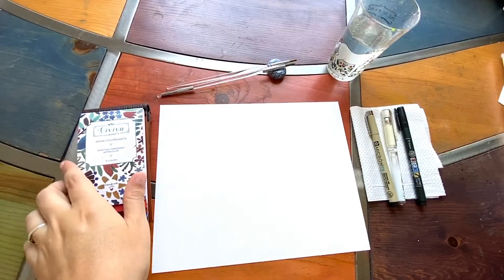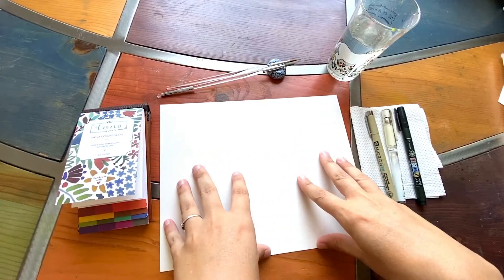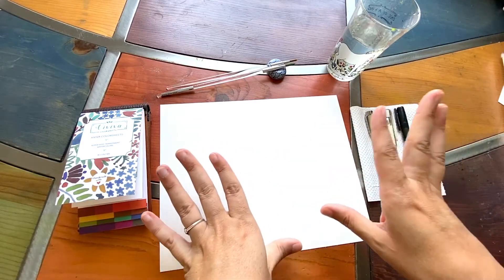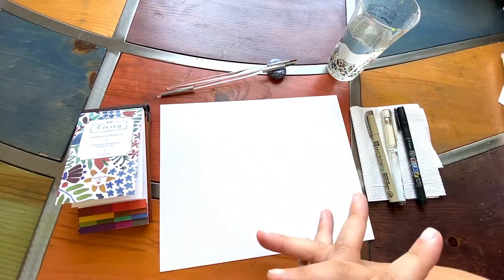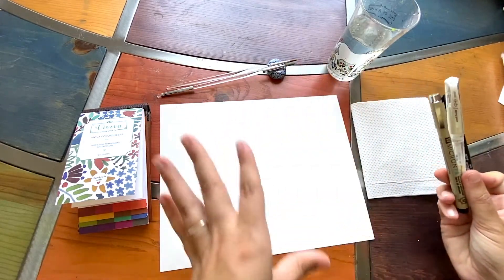Hello, so today I'm going to show you some loose insects and I want to utilize how I like to create very simple loose versions of an insect and then go in sometimes with pens to create more of a structure.